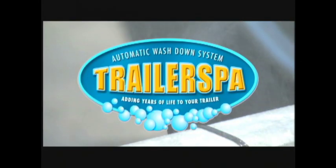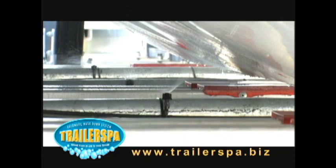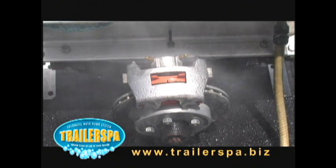Imagine the convenience of cleaning your trailer by just turning on your garden hose. With the Trailer Spa it's that easy. Sit back, relax and let Trailer Spa rinse and protect your investment from rust and corrosion.